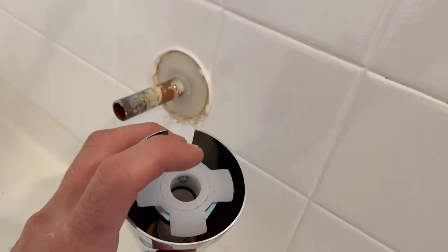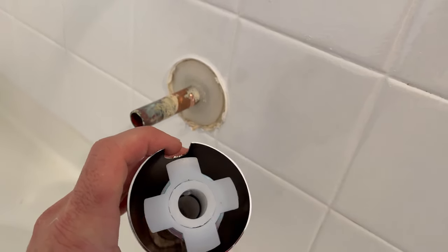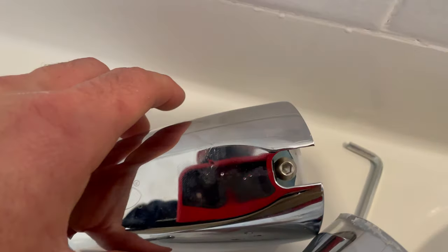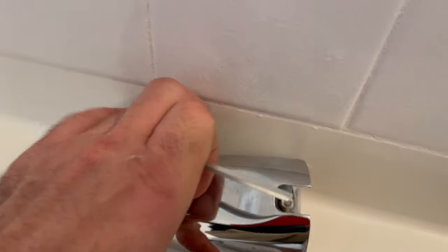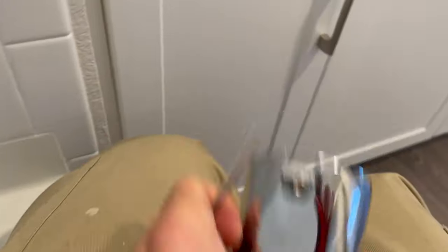Some other types I've seen will have a male copper fitting, and you'll actually have to remove this and then screw that into the copper fitting. But that's not the case here, so we're going to move on to our new tub spout diverter.